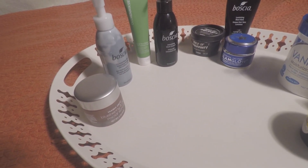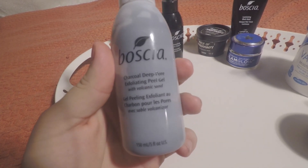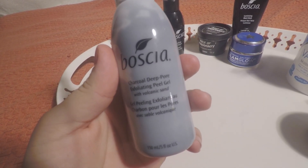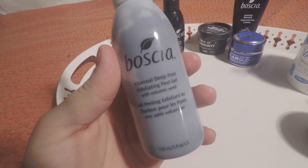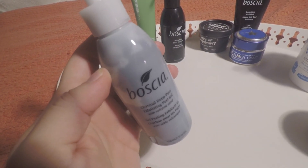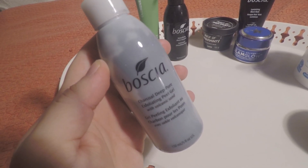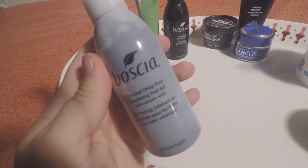We also have the Boscia Exfoliating Charcoal Deep Pore Exfoliating Peel Gel with volcanic sand. This is an excellent exfoliator as well — really, really makes my skin feel opened up and clean so I can really get good cleansing in.